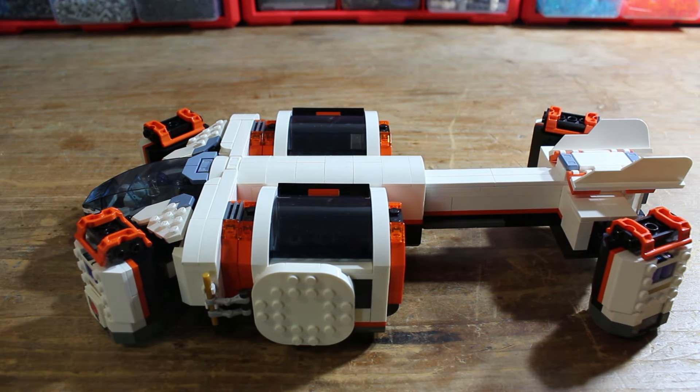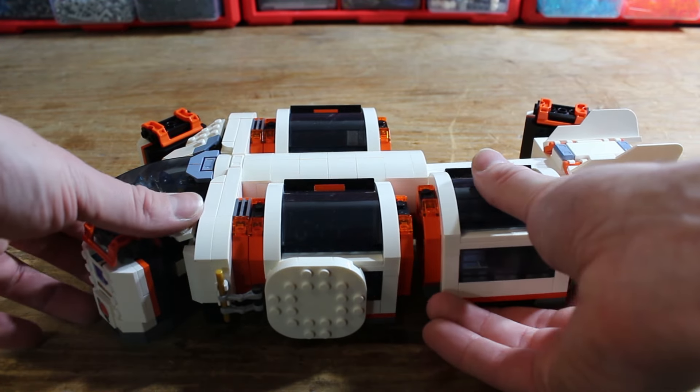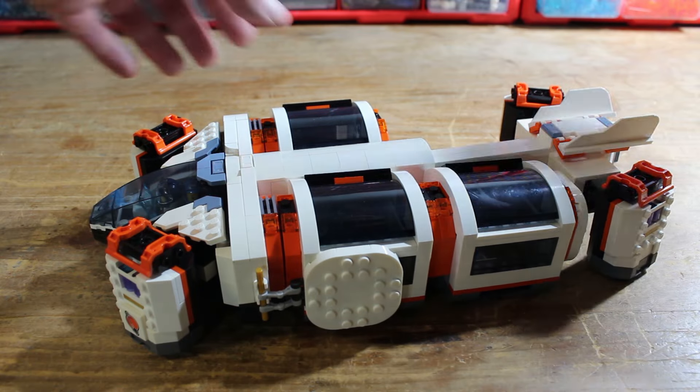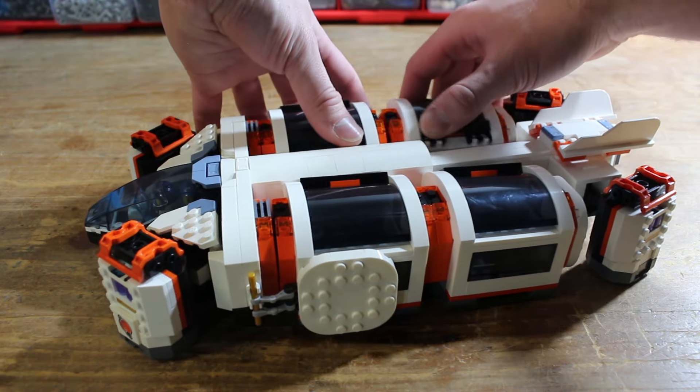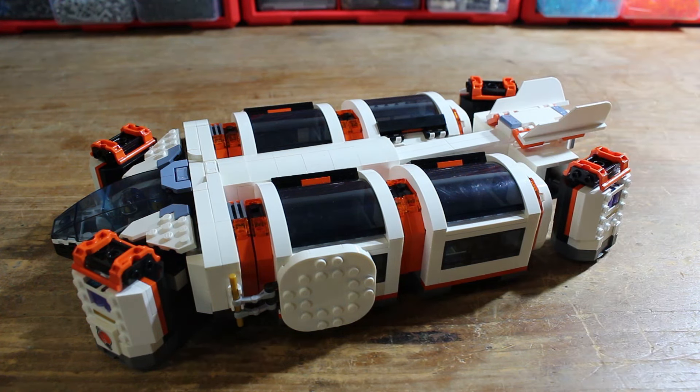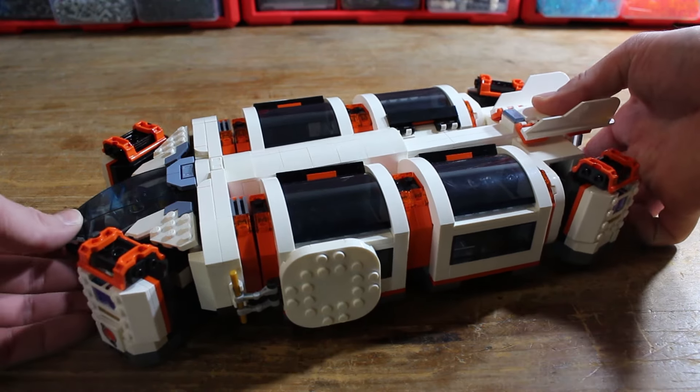Then I thought, what if you do more than two? The other big feature is that this middle section extends, so I can take even more pods — link them up and you have an extra long dropship that can take four pods.